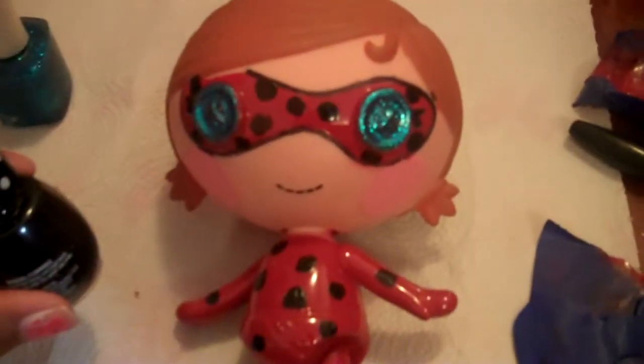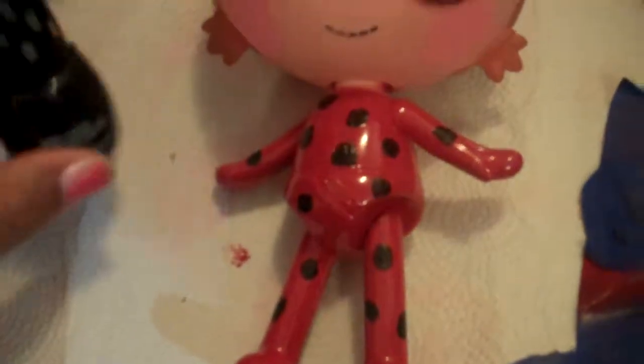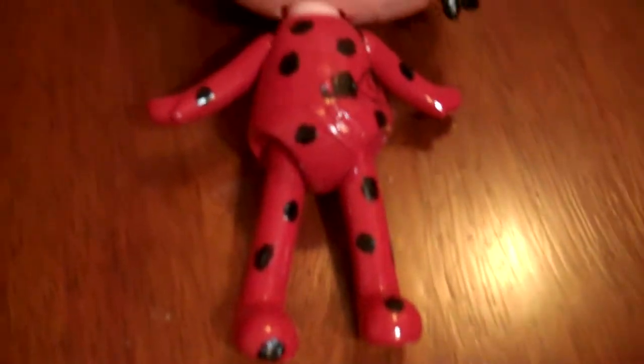So look at her — she is almost finished. Last but not least, we are going to paint her hair this pretty black. We are done with her and doesn't she look so cute?